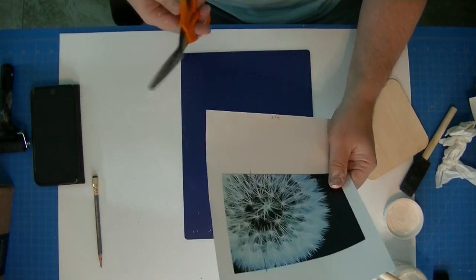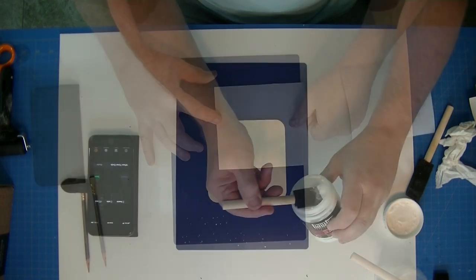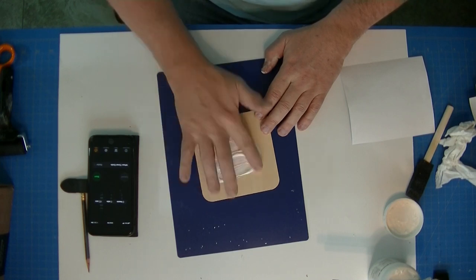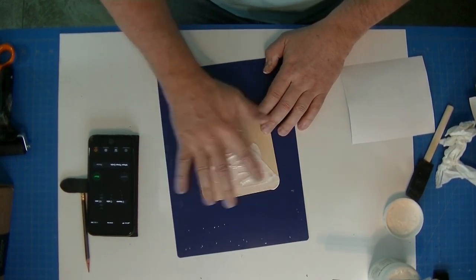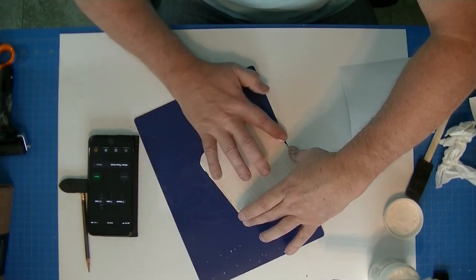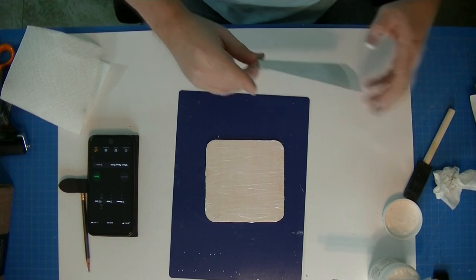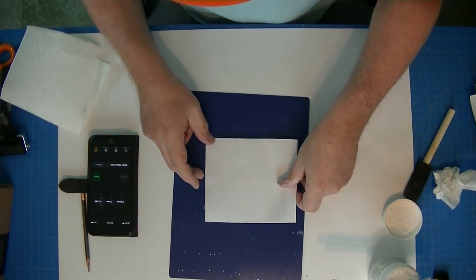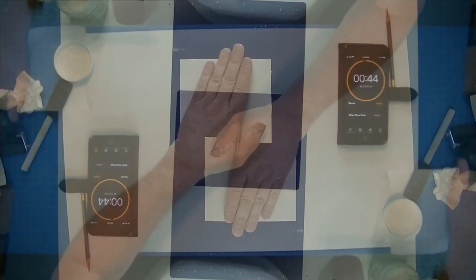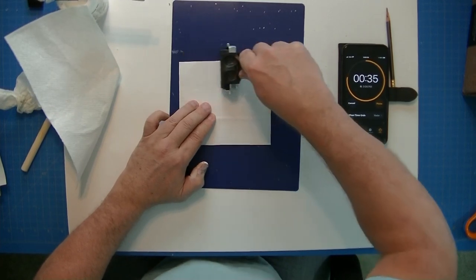I'm going to go ahead and cut my image out. When I put this on it'll be right up to the edge. Generous amount of gel medium here — I'm going to use my finger since it's a lot easier. Make sure I get good coverage going one direction, then the other, to make sure I don't have any streaks or missed areas. I don't want this to dry, so let's get this put on right away. Good coverage — get it pressed on there and start that timer.